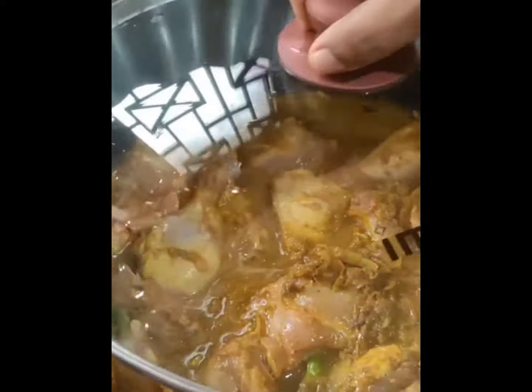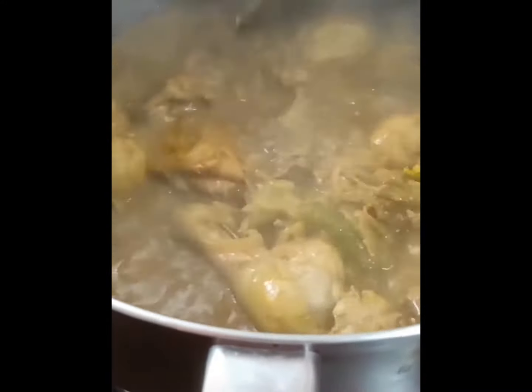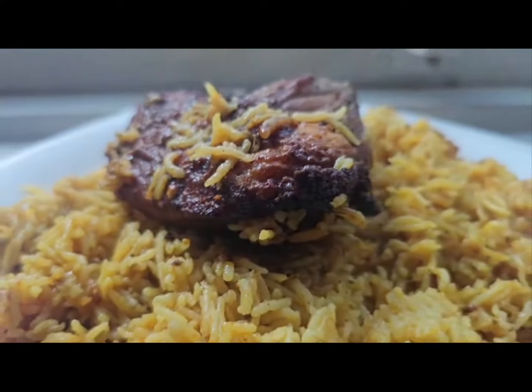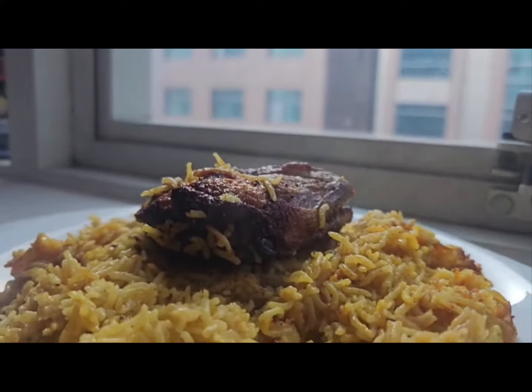To make Kabza Rice Mandi, start by marinating your choice of meat in a blend of spices and aromatics. Then cook the meat with onions, tomatoes, and more spices until it is tender and juicy. Next, add in the rice and broth, allowing it to cook until fluffy and infused with all the delicious flavors.